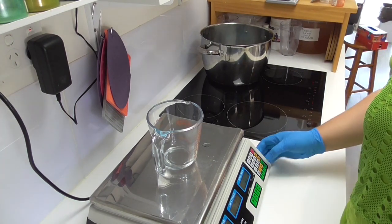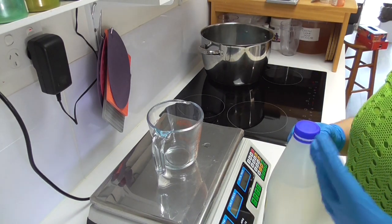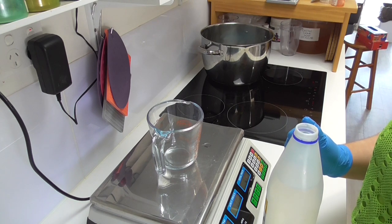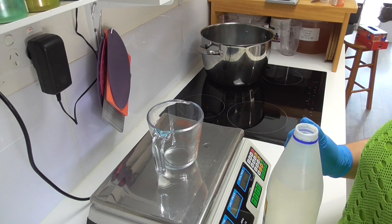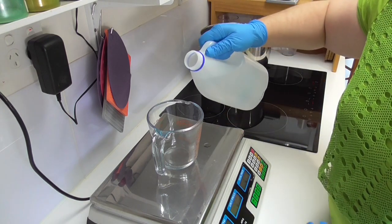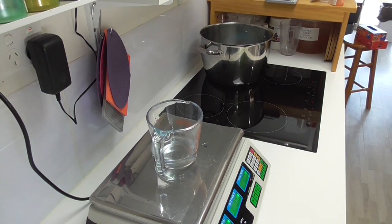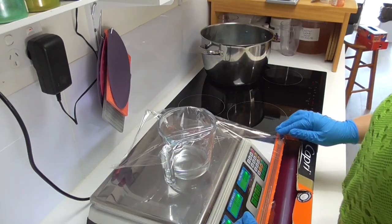The next thing I'm adding is water. Whenever you heat water in your products, you lose water content. Using my water bath technique I tend to lose about 10% of the water I put in, so I always add 10% more than my recipe calls for. For example, if a recipe calls for 100 grams of water I put in 110 grams, and by the time it comes up to temperature I'll have that 100 grams remaining. I'm now going to cover this jug well with cling wrap to prevent as much water from evaporating as possible.